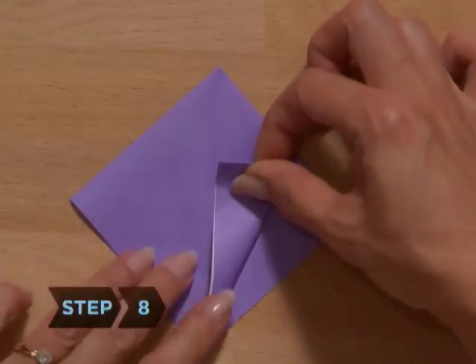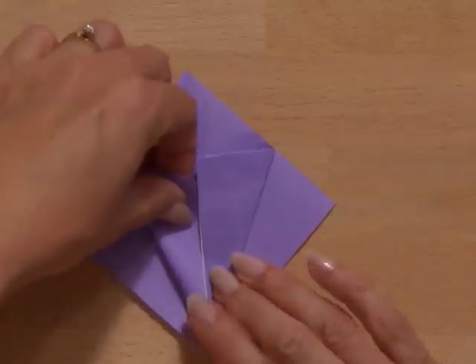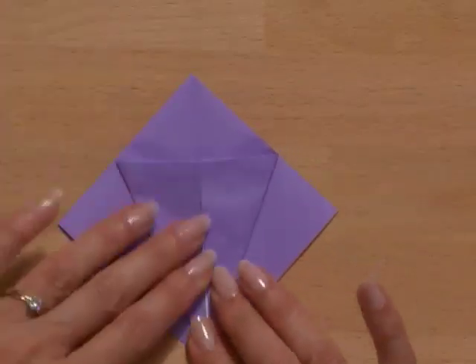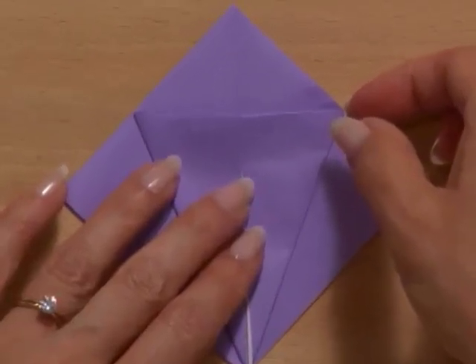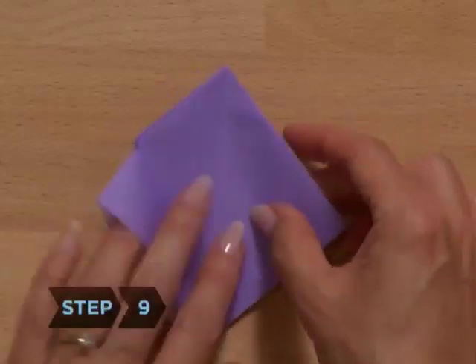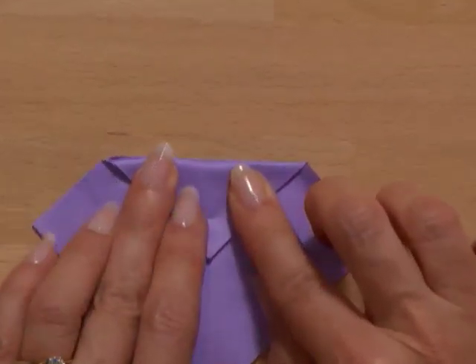Step 8. Fold the bottom right and bottom left edges of the uppermost flap to meet on the center vertical line. Make sure to fold only one flap on either side — the top two layers, not all four layers. Step 9. Fold the closed point over the two flaps as far as it will go, then unfold.